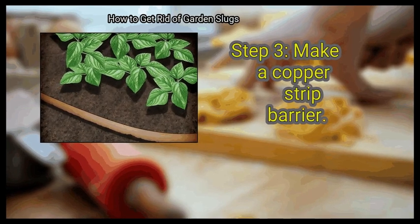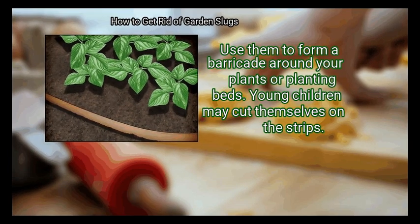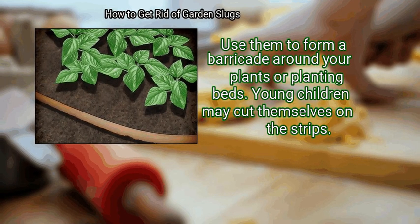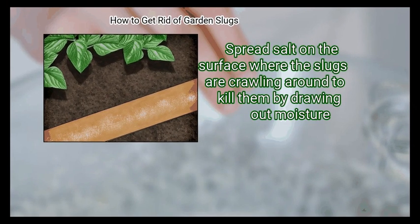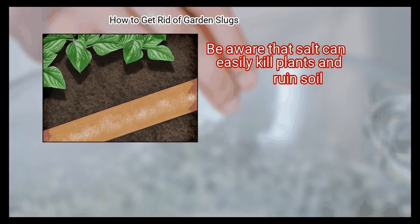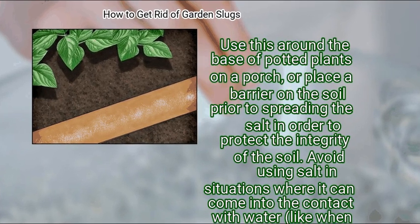Step 3: Make a copper strip barrier. Purchase strips of copper foil wide enough that the slugs can't bridge it with their bodies, and use them to form a barricade around your plants or planting beds. Note that young children may cut themselves on the strips. Step 4: Sprinkle salt on non-soil surfaces. Spread salt on the surface where the slugs are crawling to kill them by drawing out moisture. Be aware that salt can easily kill plants and ruin soil. Avoid using salt in situations where it can come into contact with water, like when rainy weather is likely or a sprinkler is running.